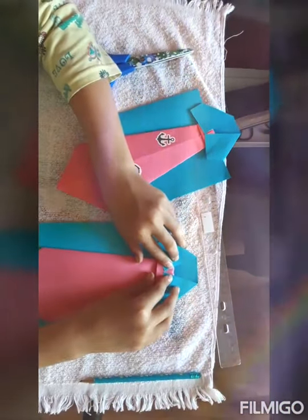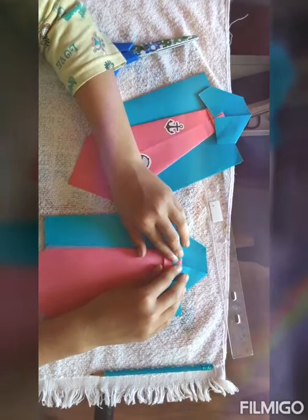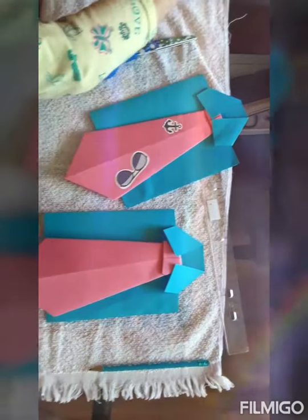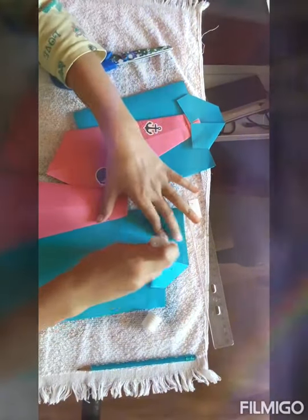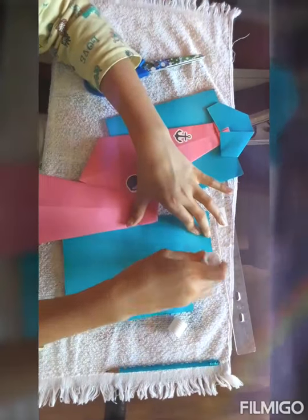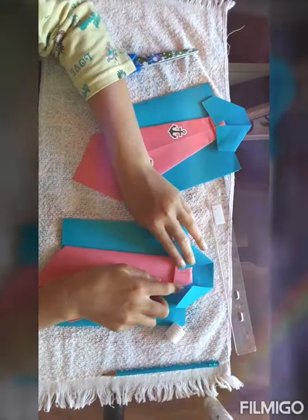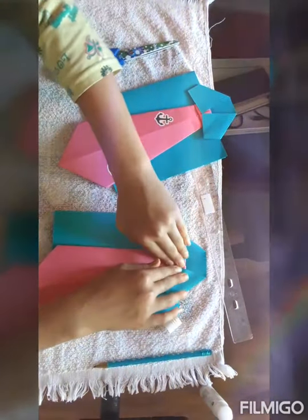Now it's time to glue. To glue, you'll find where you want your tie to be. I'm going to put my tie right here. Now try keeping it in place, take your glue, and just put it everywhere. Just remember where you put it. If you don't remember, put a lot of glue in the middle and then you can adjust it. Here I'm adjusting it — I want it over here. I'm going to stick it on.